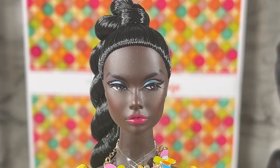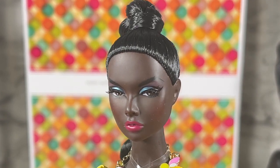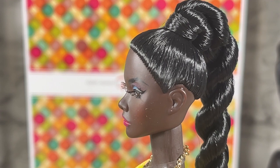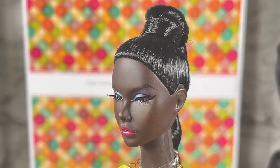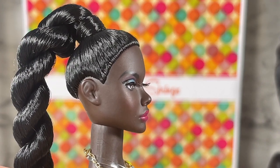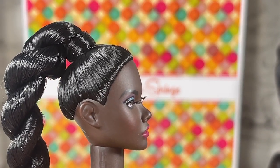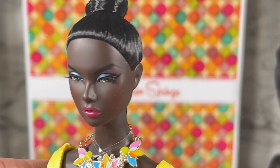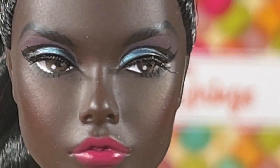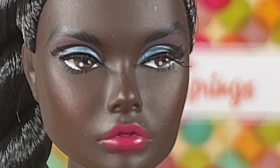This is a close-up of Perfectly Palm Springs Poppy Parker — the actual doll. As you can see, this is the Poppy Parker head sculpt and the skin tone is Nubian. I believe this is the first time the Nubian skin tone has been used with the Poppy Parker face sculpt. She has applied lashes, her hair color is listed as Raven, and her hair is in this high ponytail with a twist. She's actually very beautiful.